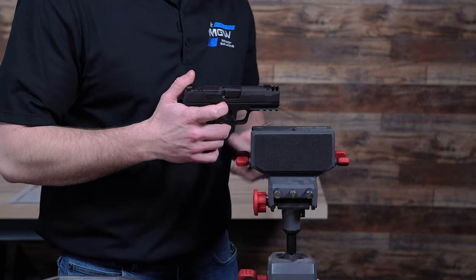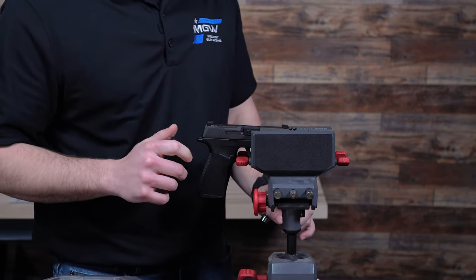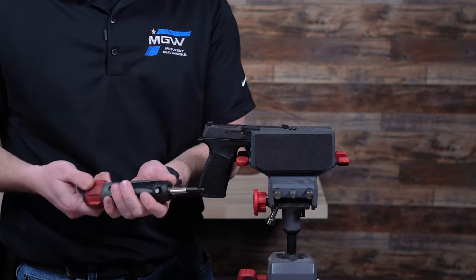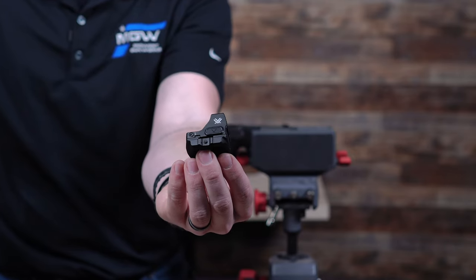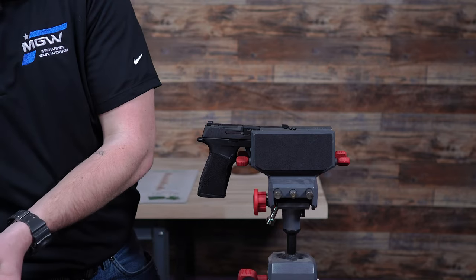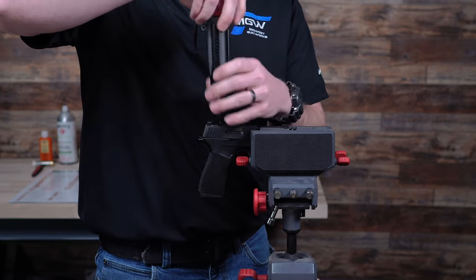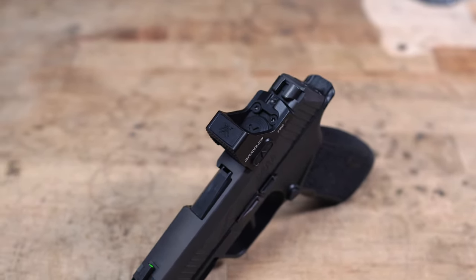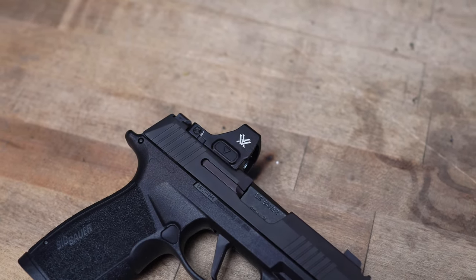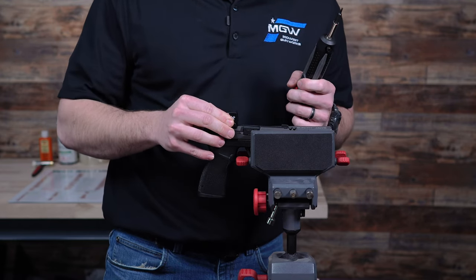First, I'm going to make sure my firearm is completely unloaded and secure it in my vise. I'll grab my Real Avid bit set with my T10 bit and torque driver. The dot comes on a Picatinny mount, so I'll take that off by removing two screws. Then I can remove the plate on my X Macro — each firearm will be a little different in how the red dot mounts. The Defender fits the Shield RMSC pattern, which is a direct fitment on the P365 pistol.